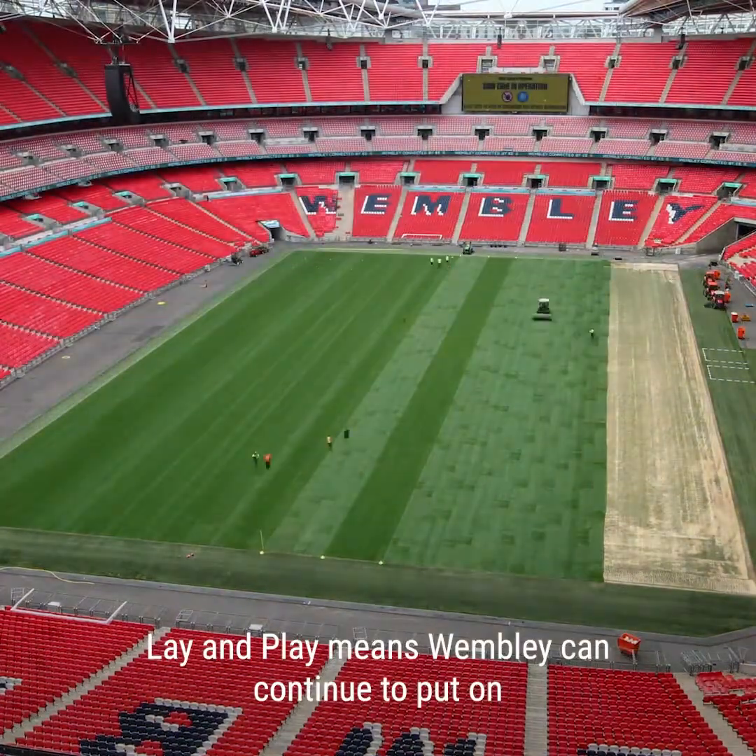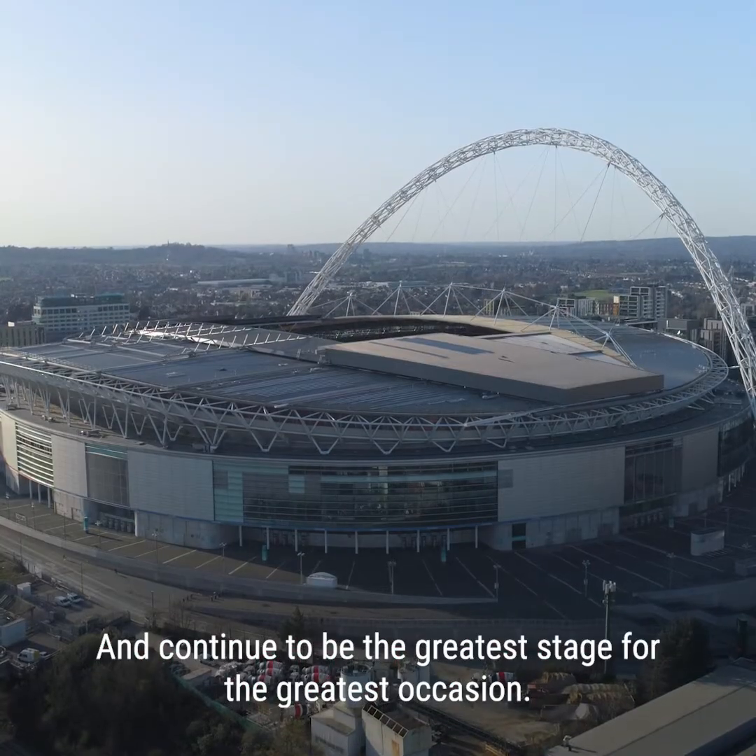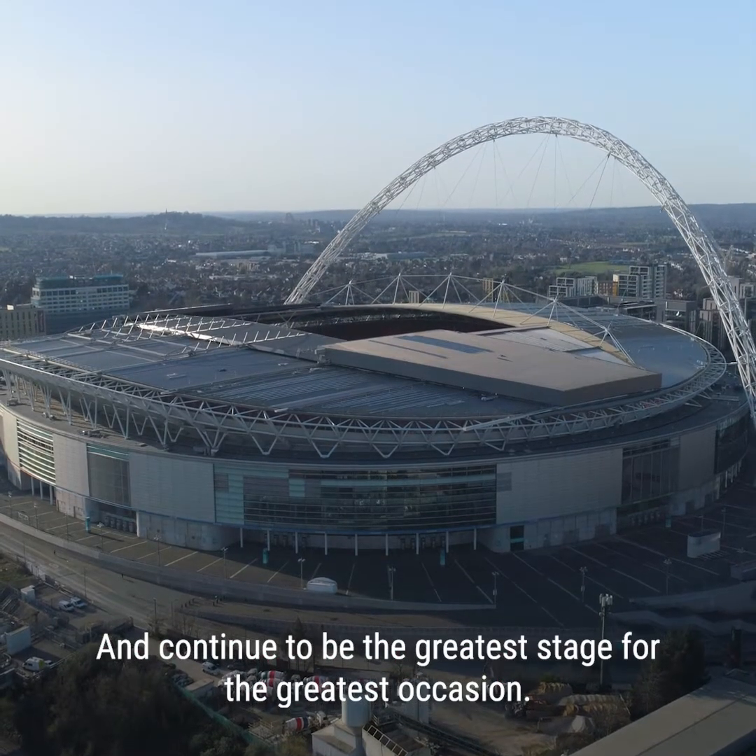Lay and play means Wembley can continue to put on more world-class events throughout the year and continue to be the greatest stage for the greatest occasion.